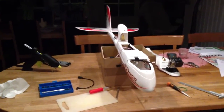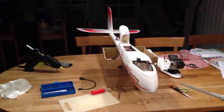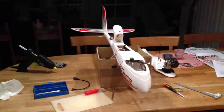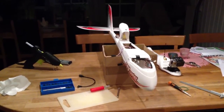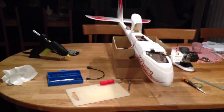Hi everyone. I decided to make a video on some modifications to my FPV Raptor. I had a crash last weekend due to the ESC overheating, which caused a complete failure and a nose dive into the ground from about 30 meters up.